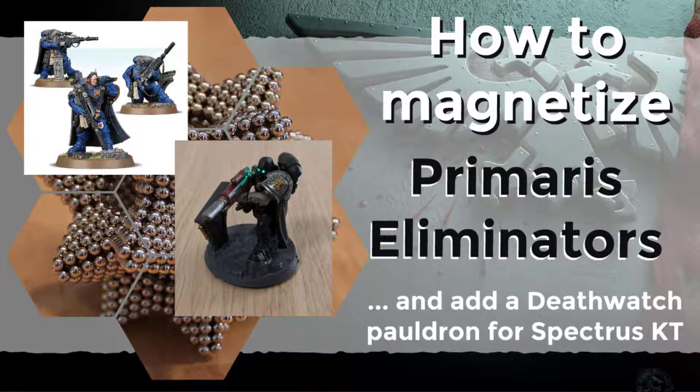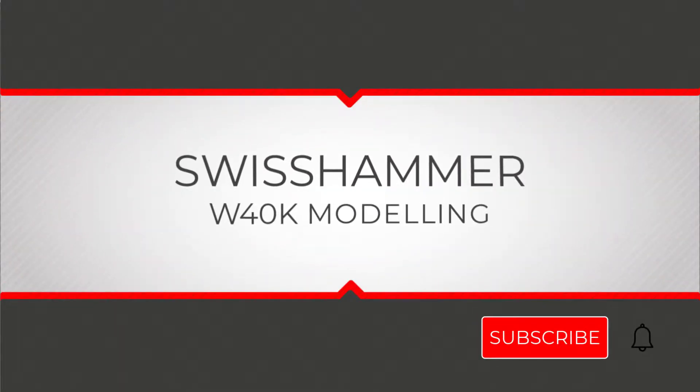Thank you very much for watching. I hope you enjoyed this video and will soon be doing similar projects of your own. If you do so, please make sure to share them in the comments below. Also, if you have any suggestions on what Space Marine models I shall cover next, please let me know in the comments. And if this video has been helpful, please drop me a like and subscribe to the channel for future videos. Thank you again and see you soon.